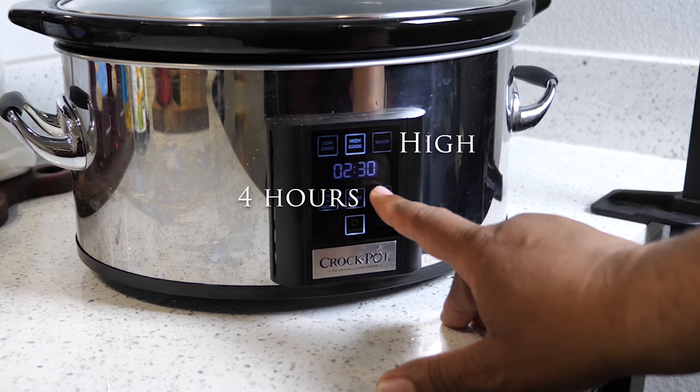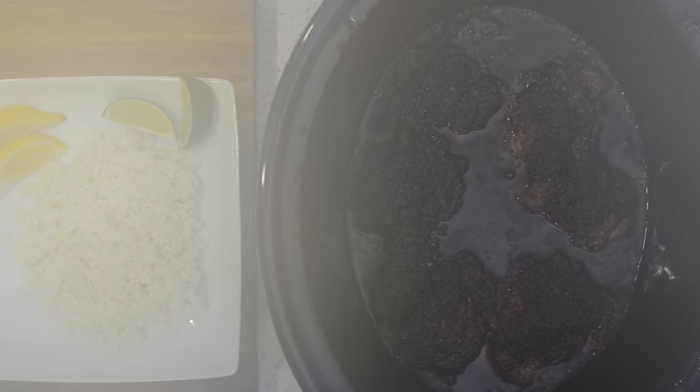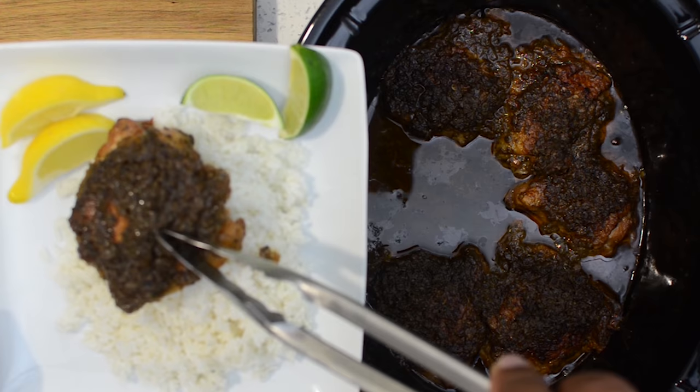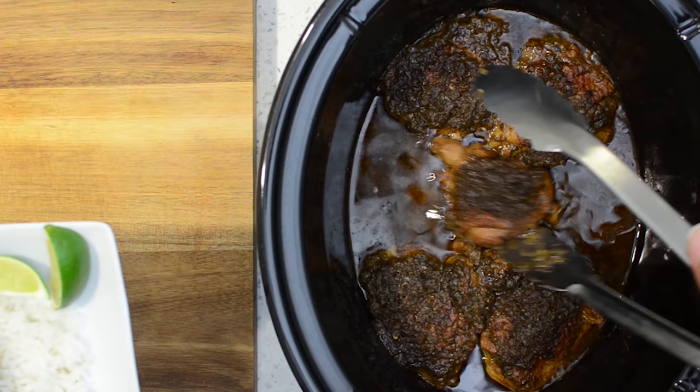I chose to do mine on high and set it for four hours, but I know my crock pot — I actually checked it at about three and a half hours and it was done. That gave me the texture I like. It helps knowing your crock pot. After that, let a little bit of the grease drain, then go ahead and get you some rice. It would have been really nice to have some yellow rice, but you can't go wrong with chicken over rice with all that goodness — this right here is jerk chicken at its finest.